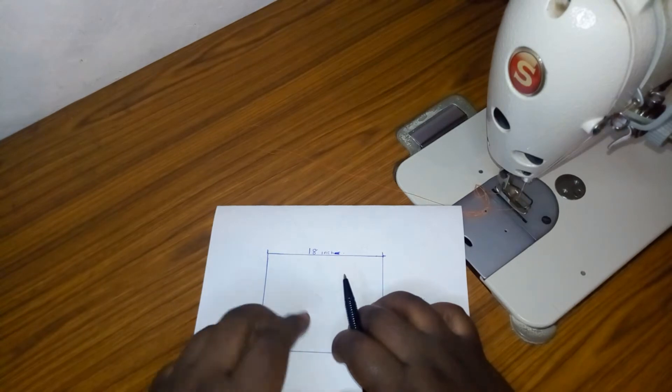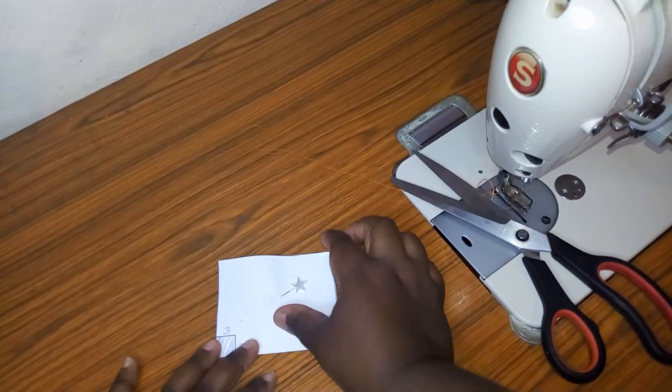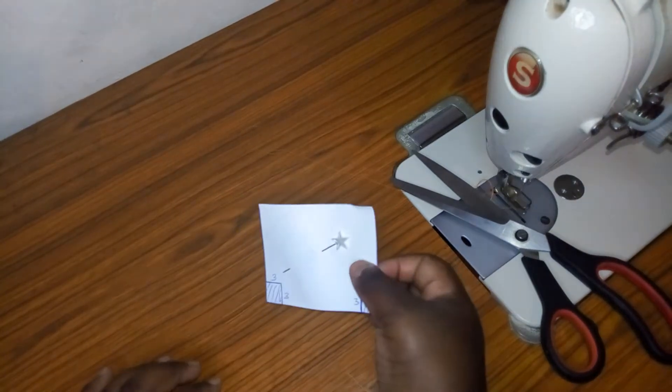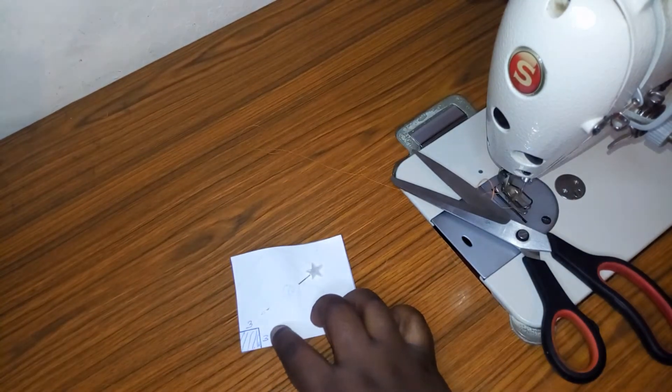I've already cut my real fabric, so I'm going to show you using the paper pieces first. I've cut two pieces of paper — remember I told you to cut two pieces. I'm going to remove the three-by-three corner squares and we are going to see how it looks.